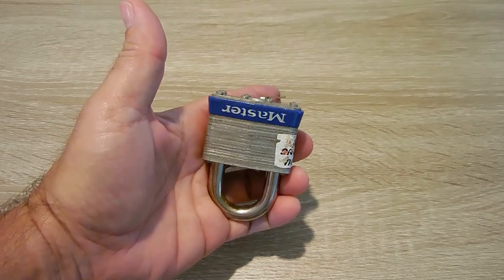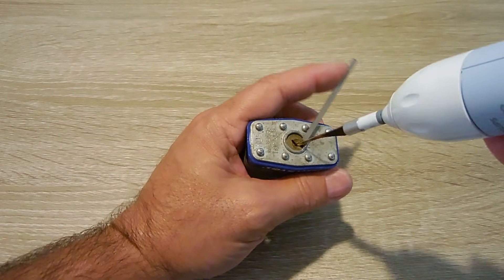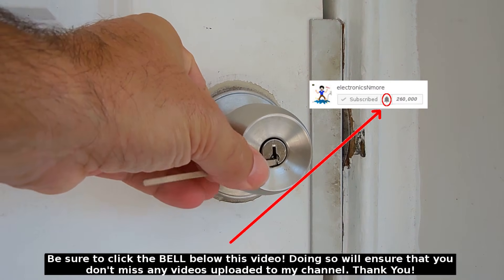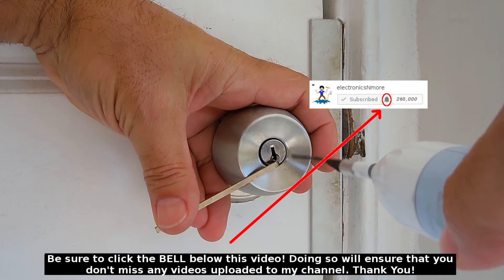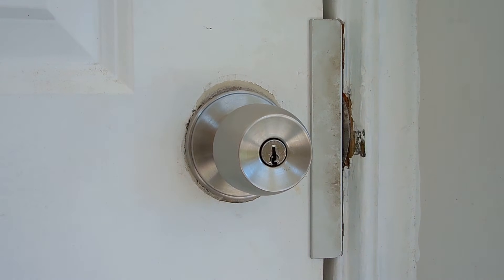Okay, let's take a look at this master lock. And you can see how quickly that opened. Let's try this lock — it's locked. Place that in, put a little bit of tension there. And it's as easy as that.